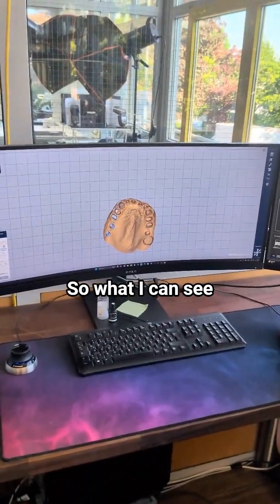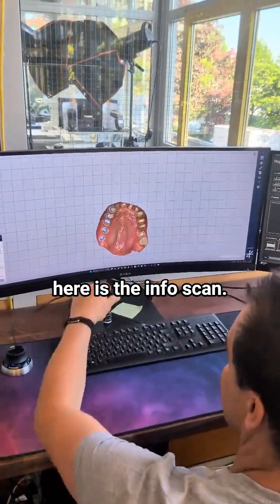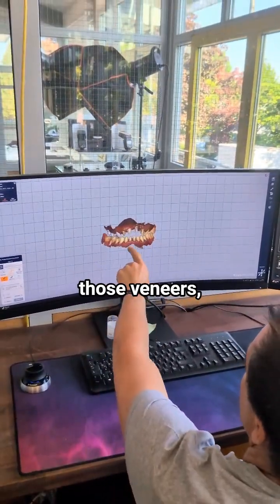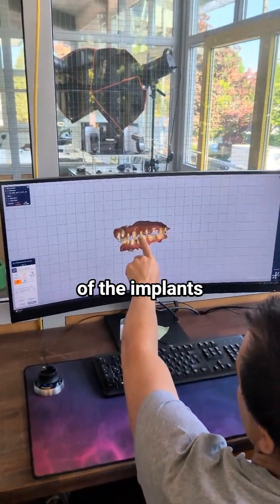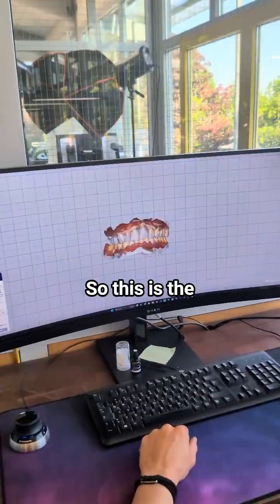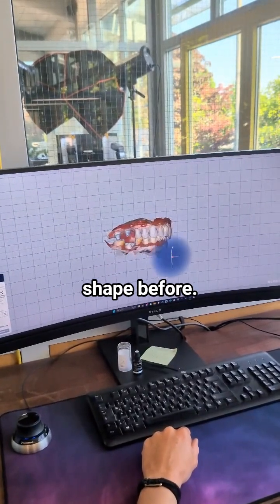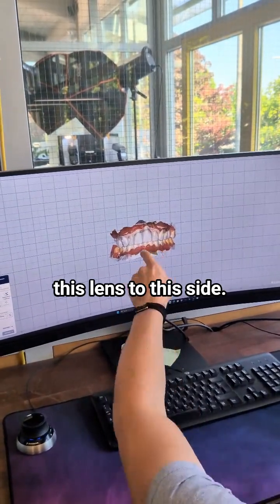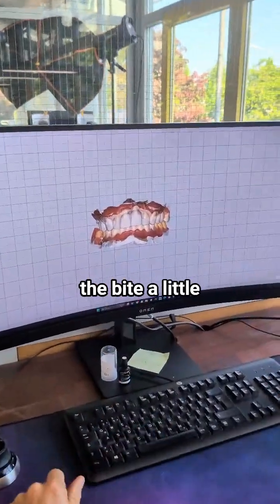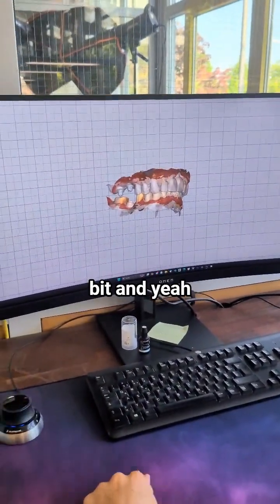What I can see here is the intraoral scan. We have those veneers, those implants. I can see the color of the tissue, of the implants, and of the teeth. This is the shape and the shape before. Now I can copy this lens to this side, open the bite a little bit, and make it really nice.